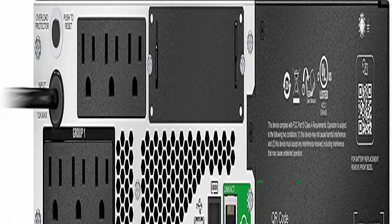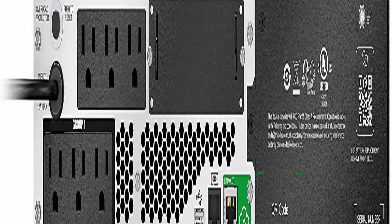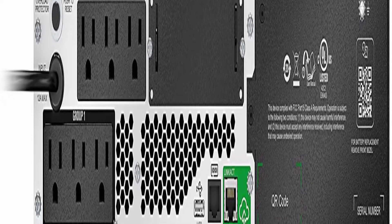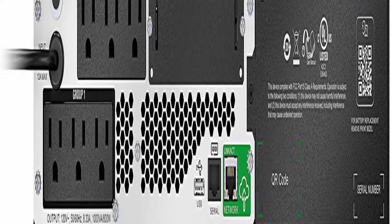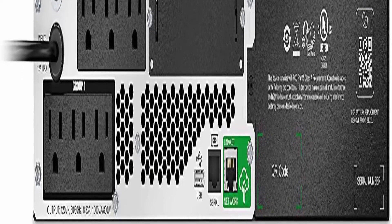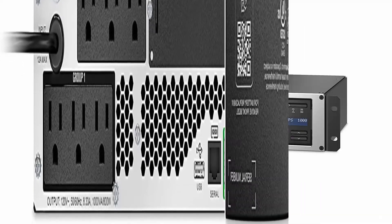APC Smart Connect is the first cloud-enabled UPS for distributed IT. Through a secure portal, via any internet-connected device, you can view the status of your UPS, receive notifications, get firmware updates and more.